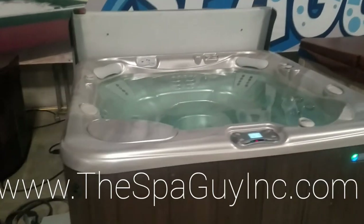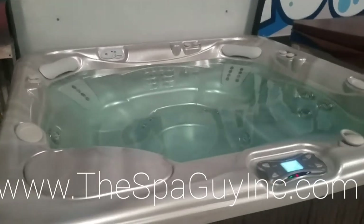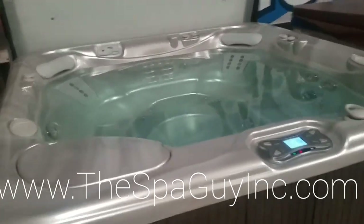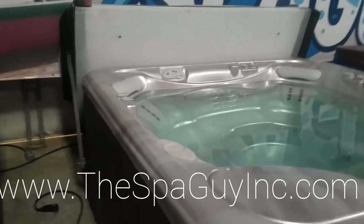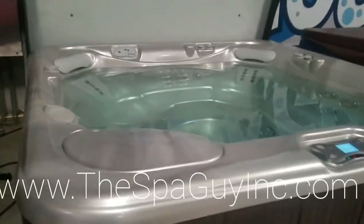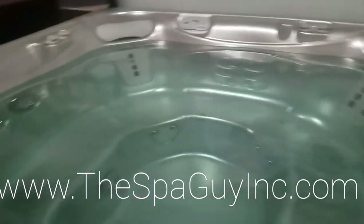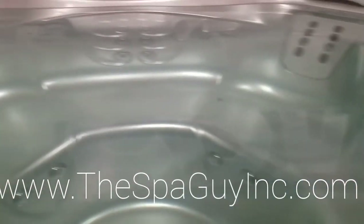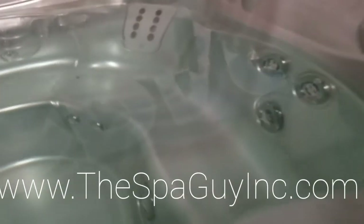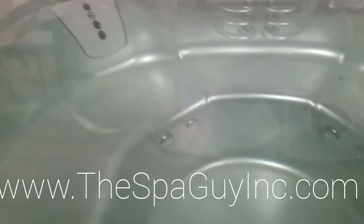What we have here is a Hot Spring Vanguard, probably a 2011 — maybe 2012, I'm going to go with 2011. It's got composite sides, a cover with cover lift on it, it's 87 by 87, 36 inches tall, and it has seating for six, seven, or eight depending on how you want to do it. Look at that seating — it's really wide open, very flat all the way around, so you can get a maximum number of people in there. You've got 29 jets.